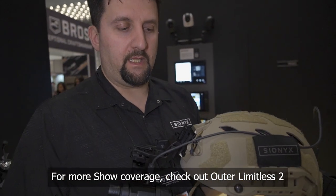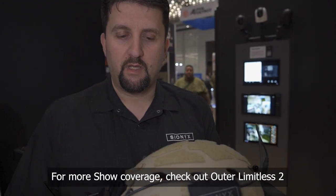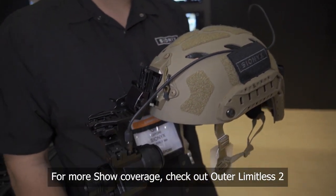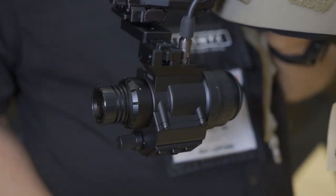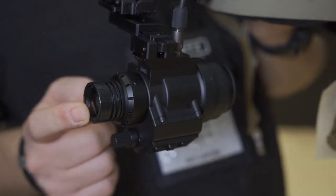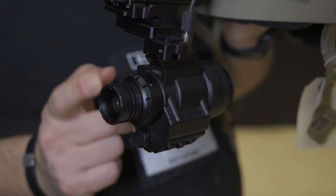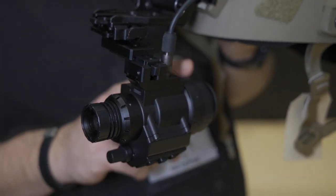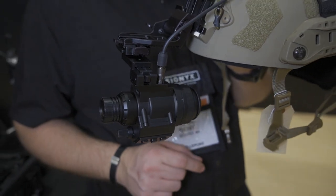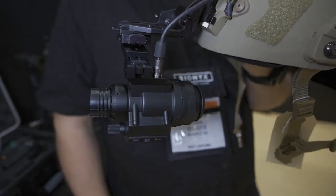This is Opson, the digital night vision helmet system developed by Psyonix. It uses our proprietary sensor in the front. This is your camera — 45 degree field of view, a two and a half centimeter eye relief in the back with a 1920 by 1280 high resolution OLED display.